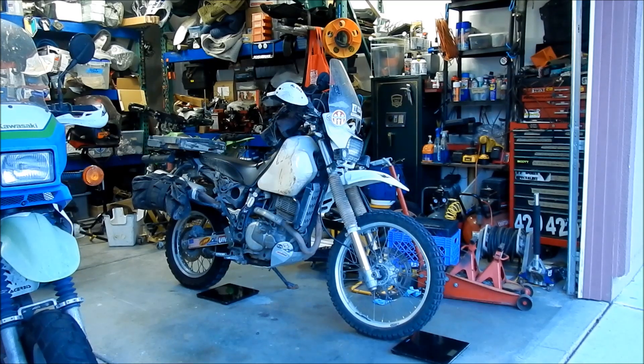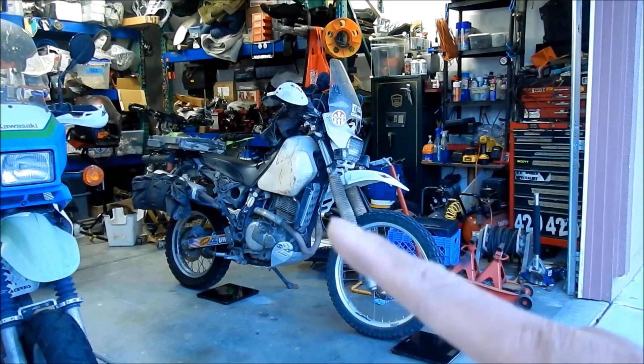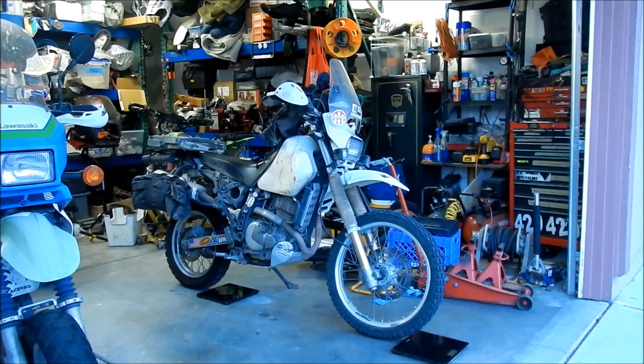Right here are my little tank panniers — I started taking them off and then I realized, hey, let's weigh the bike first. So whatever's in there — I've got a couple of tools and some random stuff. There's also a tool tube in the back that has chain lube in it, and the bike's got oil. The tires have air in them. So this is pretty much the configuration it's in when it's not loaded with luggage. Let's see how much it weighs.